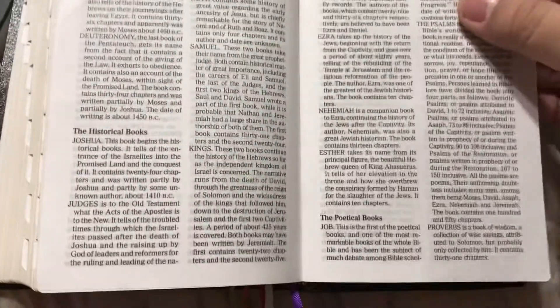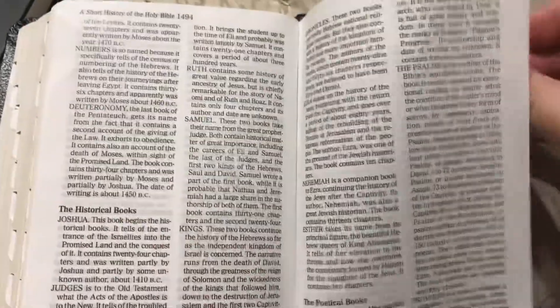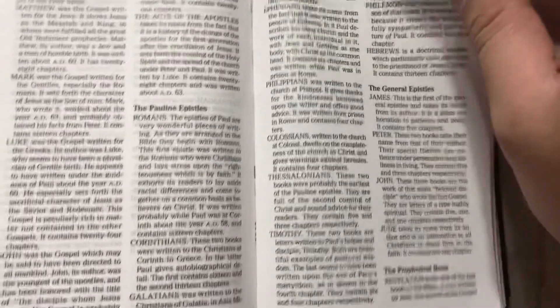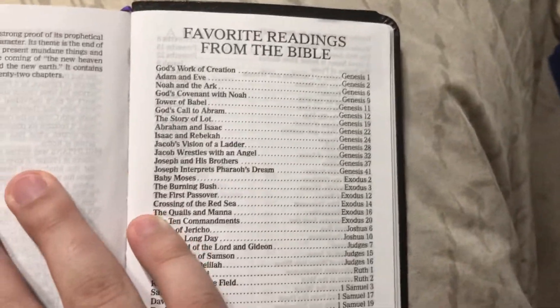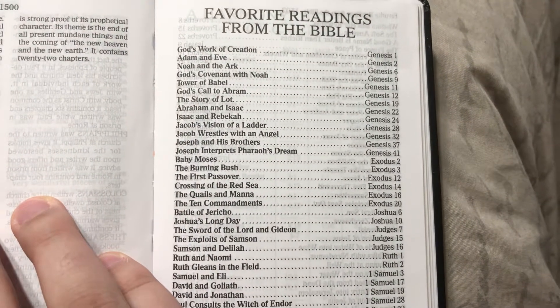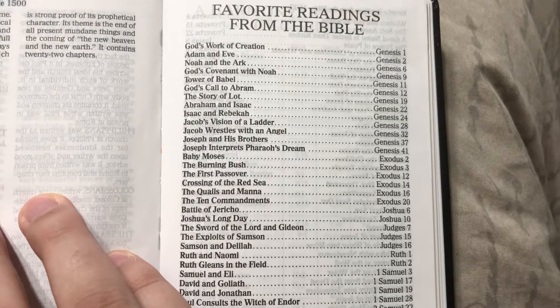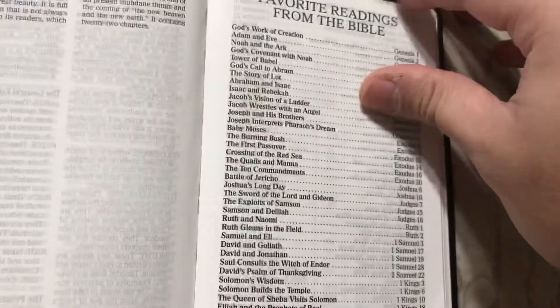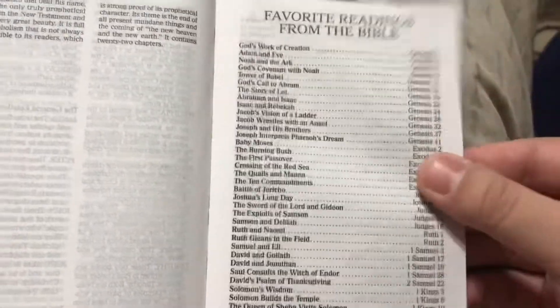The Pentateuch, historical books, poetic books — and then favorite readings from the Bible, very handy. God's work, creation, Adam and Eve, Noah, God's covenant, Tower of Babel, God calls Abram, story of Lot, Abraham and Isaac — you know, very nice.